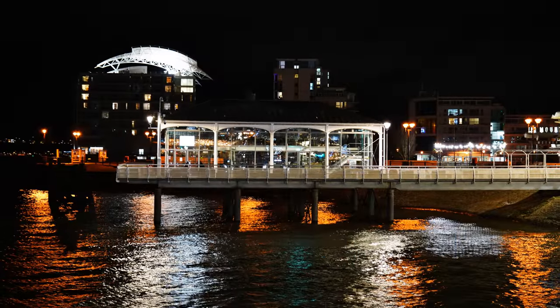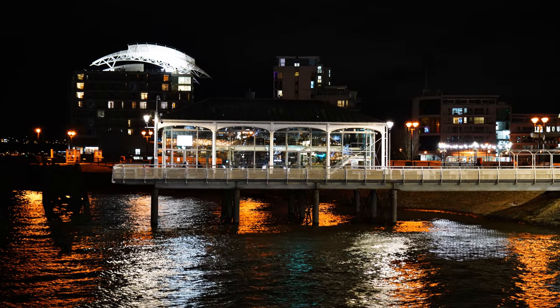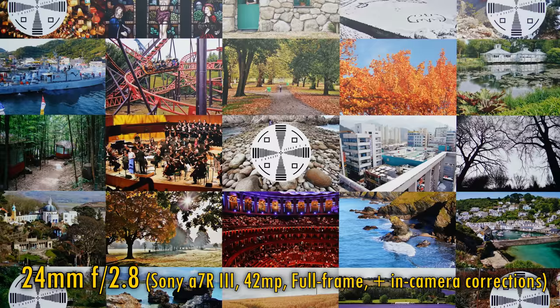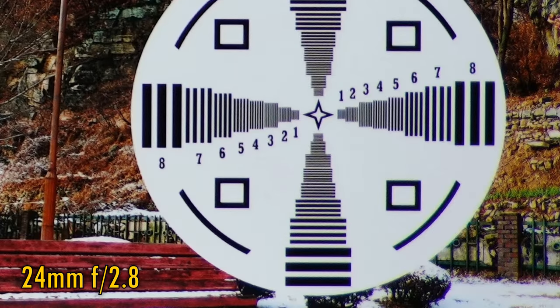Alright, let's take a look at its image quality now. I'm testing it today on a Sony a7R III with its full-frame 42MP sensor. In-camera corrections are turned on. At the widest angle of 24mm, we see razor sharpness and excellent contrast in the middle of the image, straight from f2.8. Corner image quality is softer, with some visible chromatic aberration despite the in-camera corrections being turned on, but still a decent level of detail is being captured there.